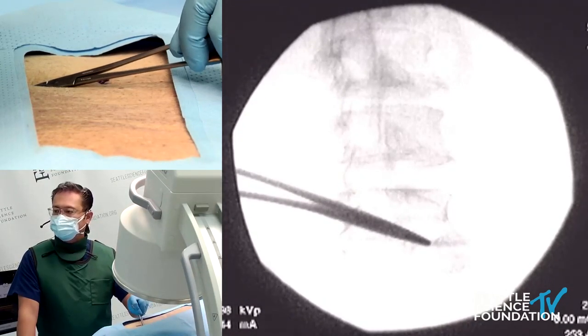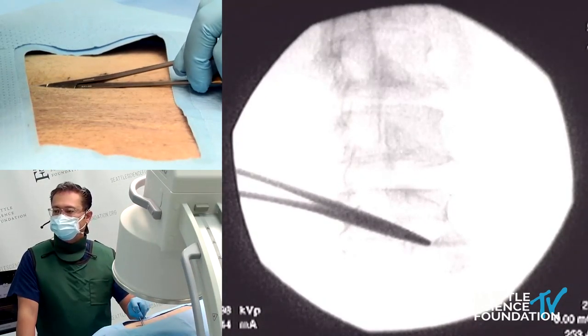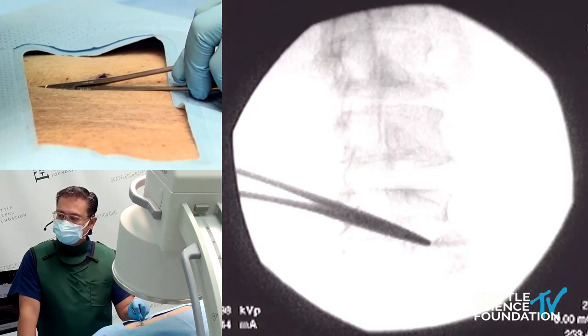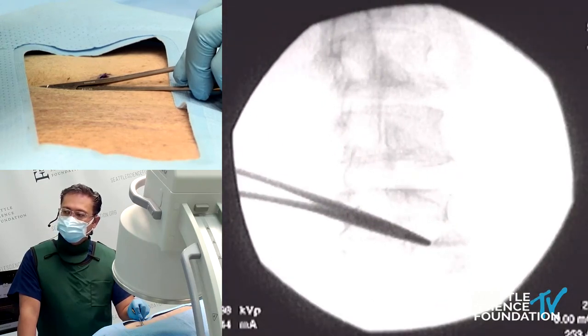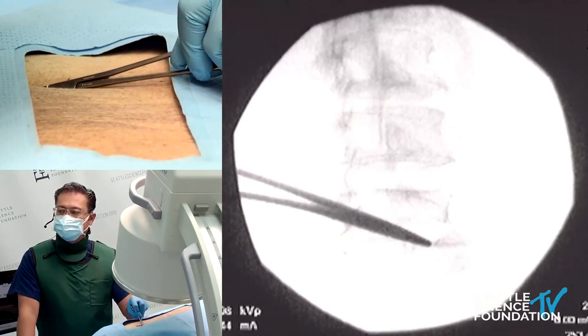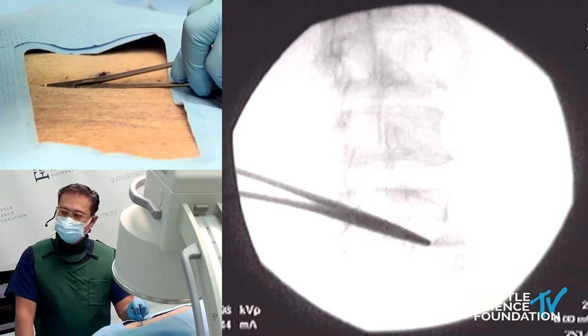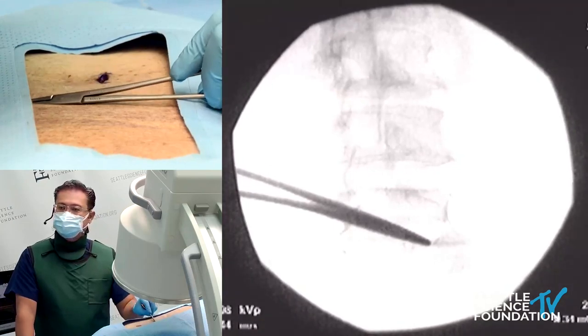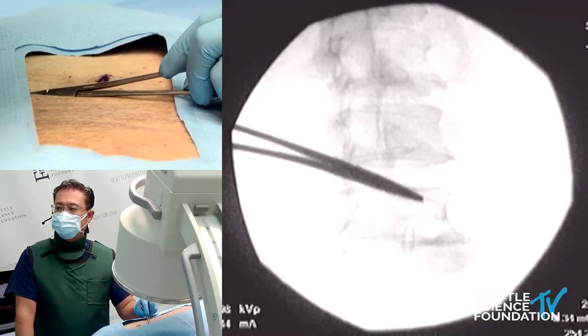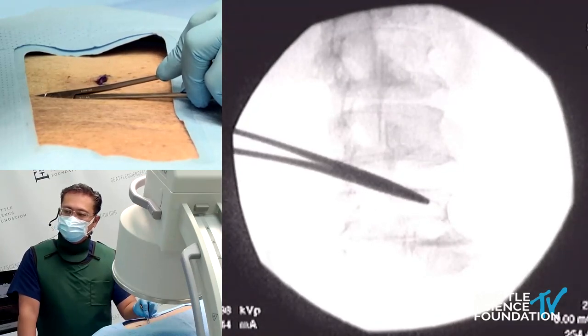So to get at that, we're looking at more of a caudal-decline view. The problem with going on the decline view at this angle going after the L5 primary dorsal ramus is that the iliac crest will get in our way. So we wouldn't use that oblique angle, but we can get to the medial branch by providing a decline view.